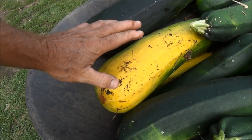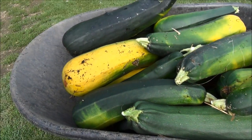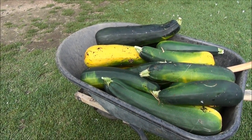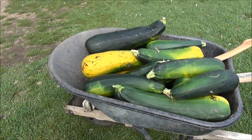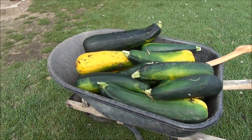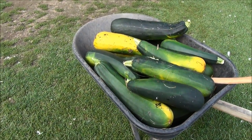I did notice this year from laying on the straw that they've changed color — all the bottoms of them were yellow — but that could also be because they're old and I left them too long. Normally I pick zucchini when they're about 14 to 16 inches long and about two to two-and-a-half inches in diameter. These are too big.